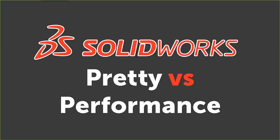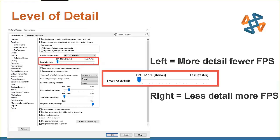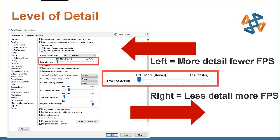Let's talk about SOLIDWORKS pretty versus performance. The level of detail setting can be found inside SOLIDWORKS system options under Performance — it's a slider bar. If you drag it all the way to the left, you get fewer frames per second but more detail. If you drag it to the right, pan/rotate/zoom gets faster but the models become blockier, with detail removed so the video card can display information more quickly.